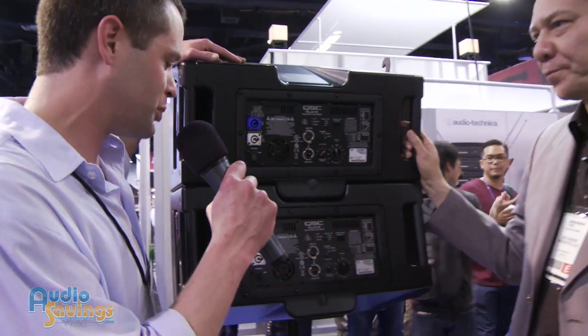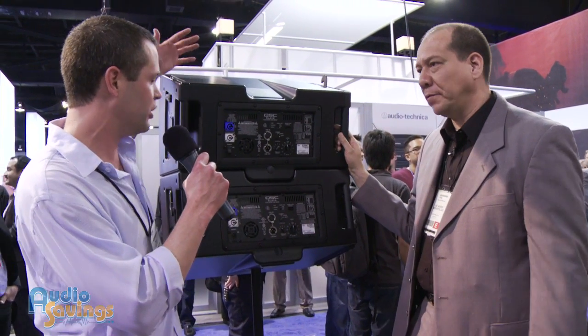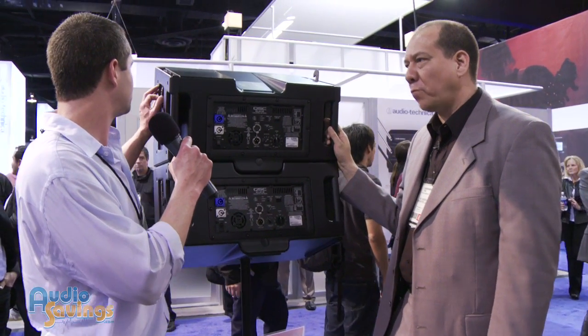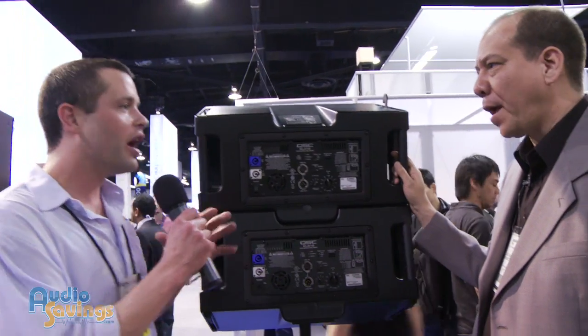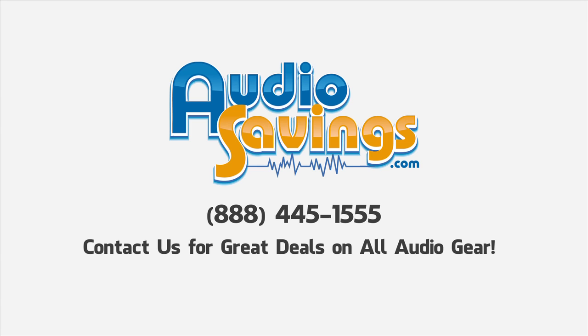This is a fantastic speaker — definitely for pro applications. You've got a great line array, and you could set up a huge stack in just a matter of minutes. The way they hook together is genius. Phil, thank you so much for your time. I'm Will, and this is Audiosavings.com.